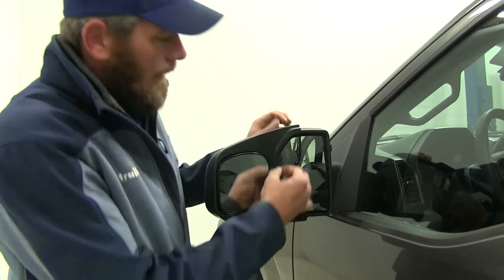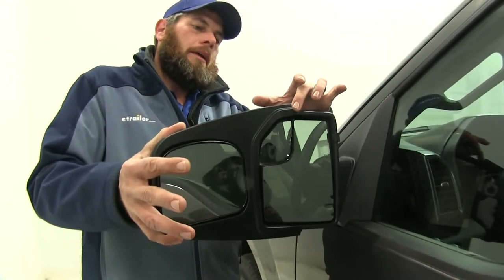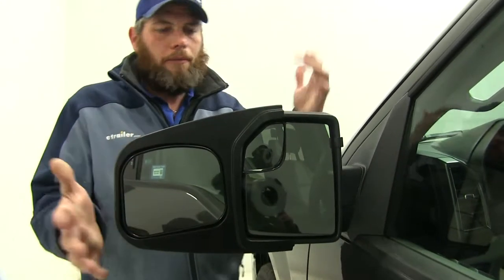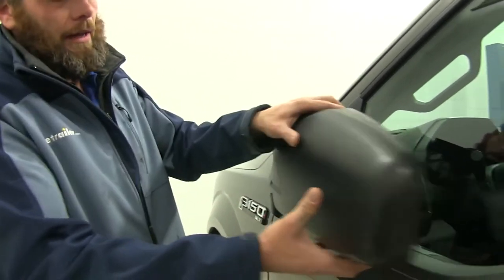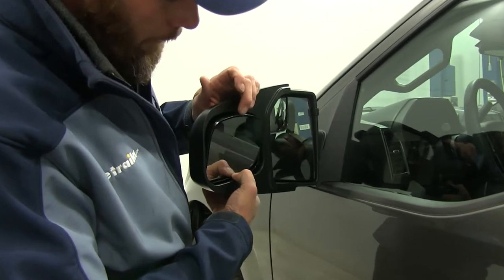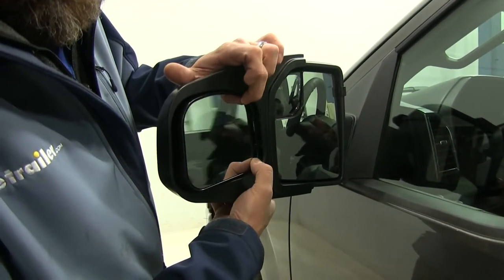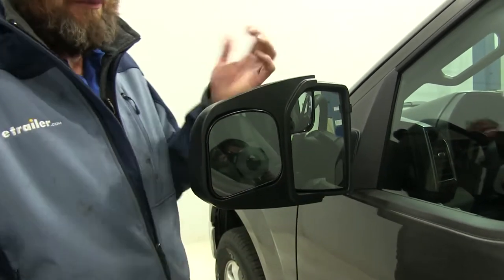It's designed to clip right on, and it gives you a secure fit. If you really try to push on hard, you can see a little bit of movement here at the top, but it's pretty minimal. It's a good design, and you'll still have full use of the breakaway feature. The mirror face itself is going to be fully adjustable up and down, in and out, so you can get a customized view and cater it to your situation with your trailer.